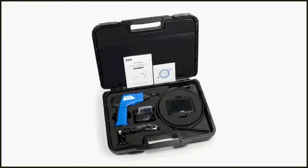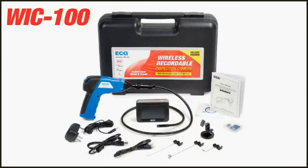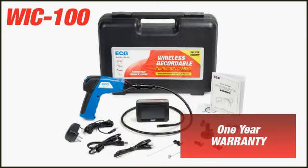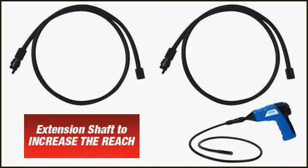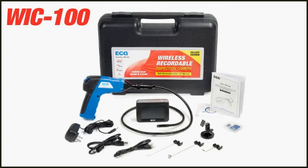The unit is housed in a rugged carrying case that will protect your camera for years to come. Plus the camera comes with a one year warranty. Also available is an extension shaft that allows you to increase the reach of your camera. There is no other inspection camera that offers this amount of quality features and value on the market today.